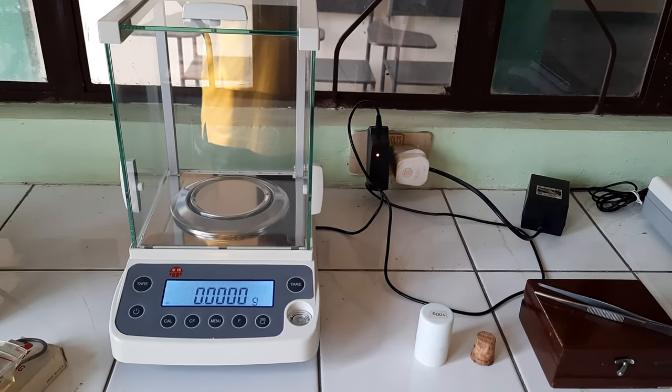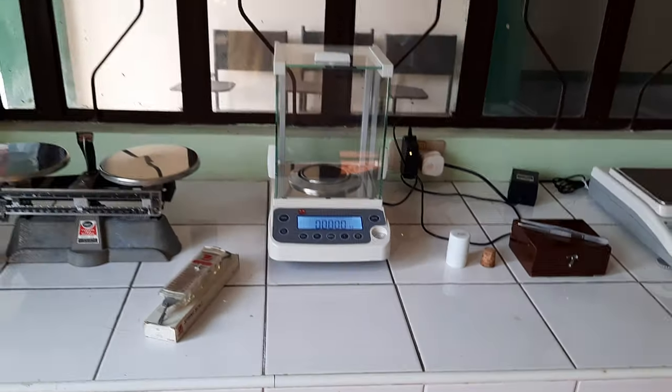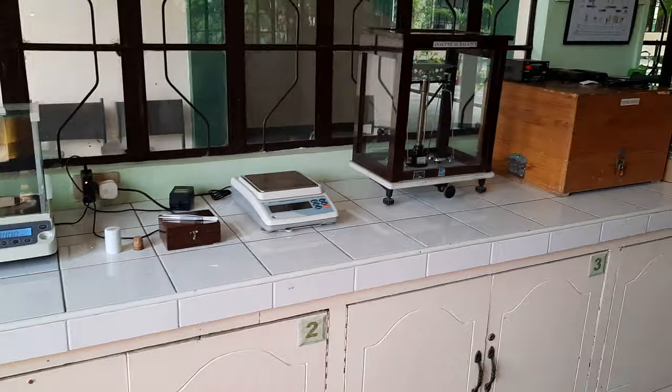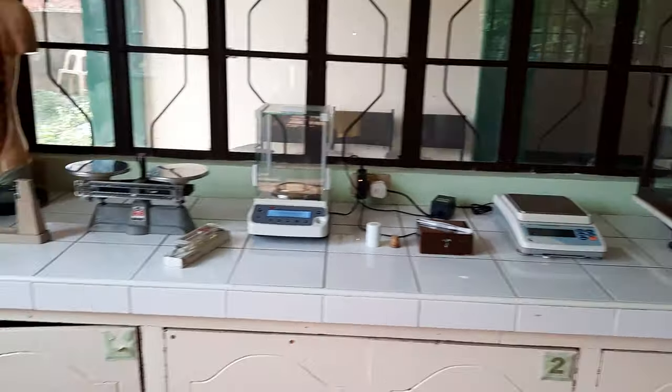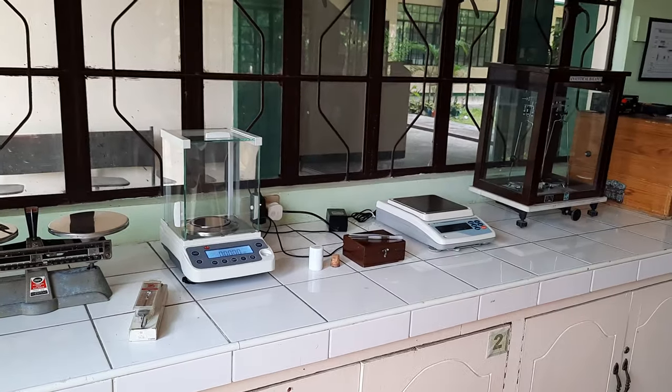It can measure up to one-tenth of a milligram. Once again, these are our weighing devices here in the science laboratories. Good afternoon class and have a good day.